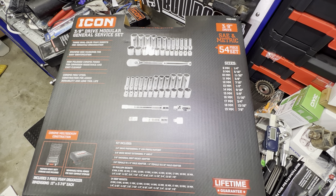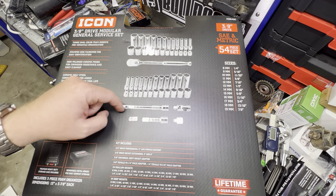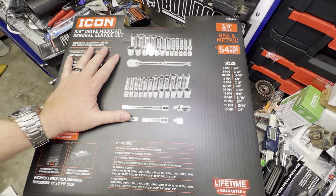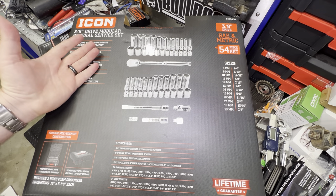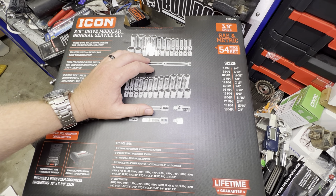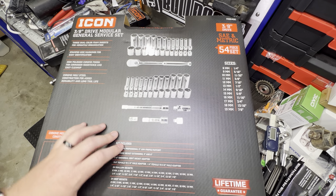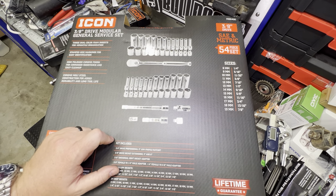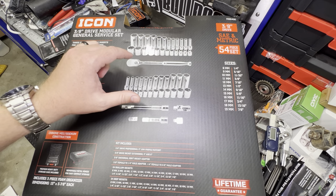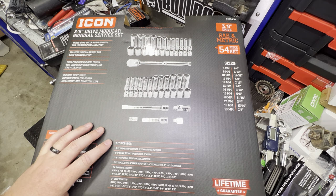There is another set that just dropped as well. This just dropped this week, so it's very fresh and should be at most stores near you. This is a 3/8 inch drive. There is also a quarter inch drive. There is no half inch drive out yet — I don't know if that's going to come or not. Pricing for the 3/8 drive is $150 before any coupons. The quarter inch drive, same quantities I believe, is going to be $99 or $100 — so a $50 difference between the two sets.